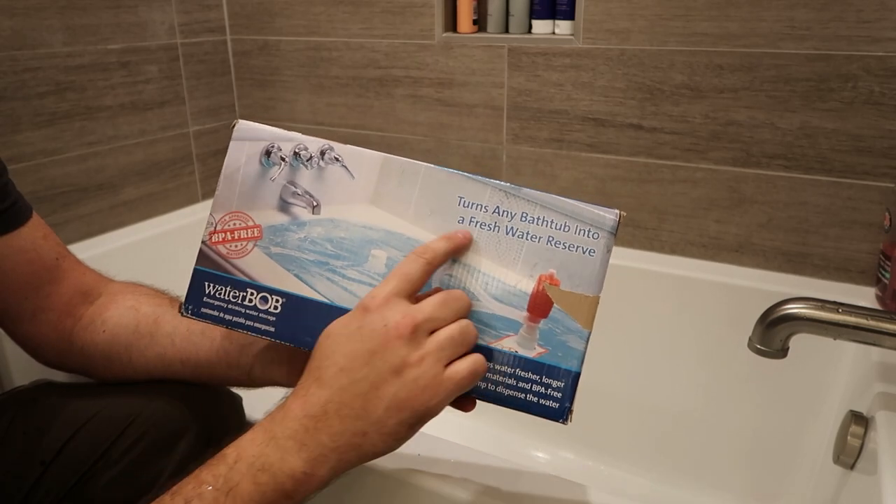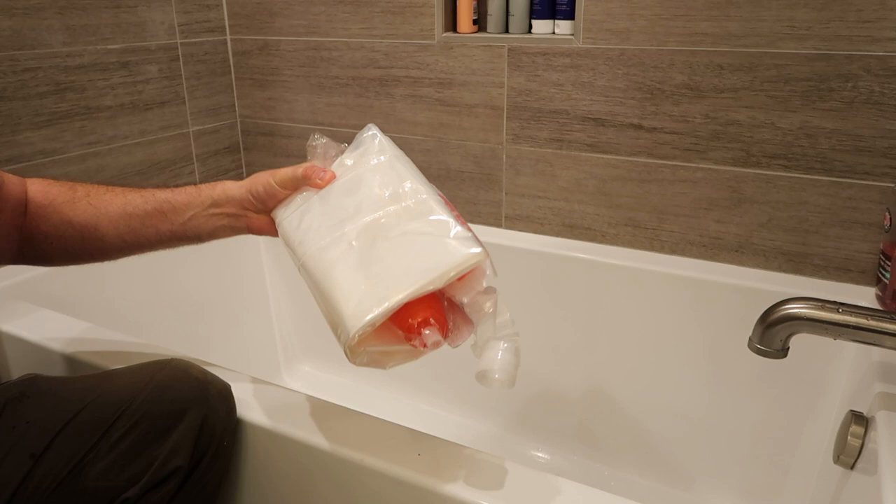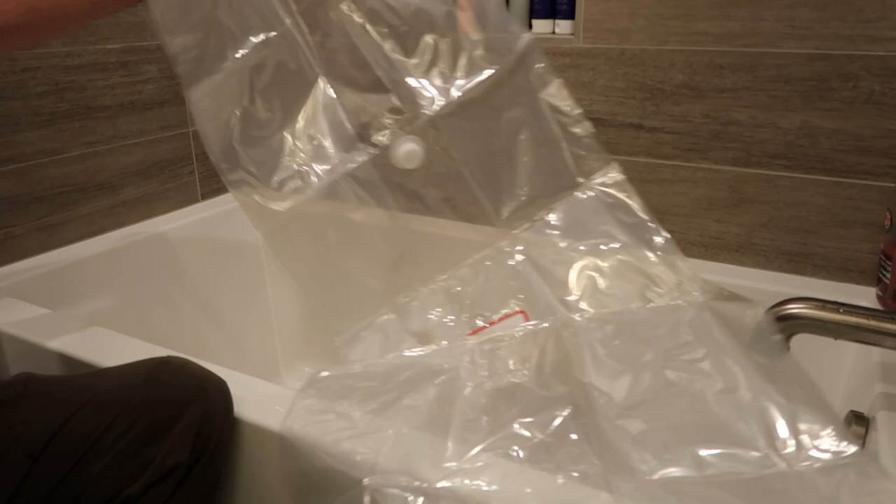Water bulb — turn any bathtub into a fresh water reserve, in case you're expecting a heat event, flooding, or any other kind of natural disaster, maybe even snow. I have a well, and if electricity goes out, I have no water.